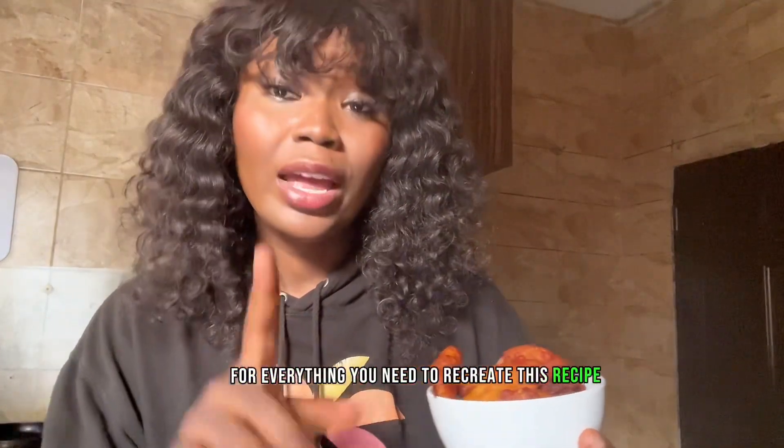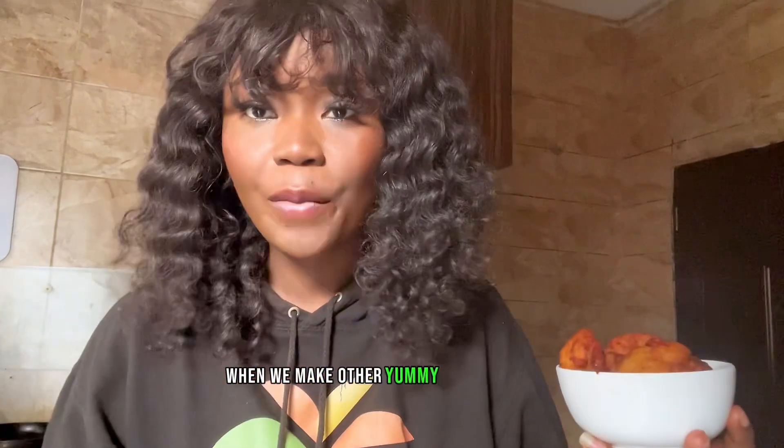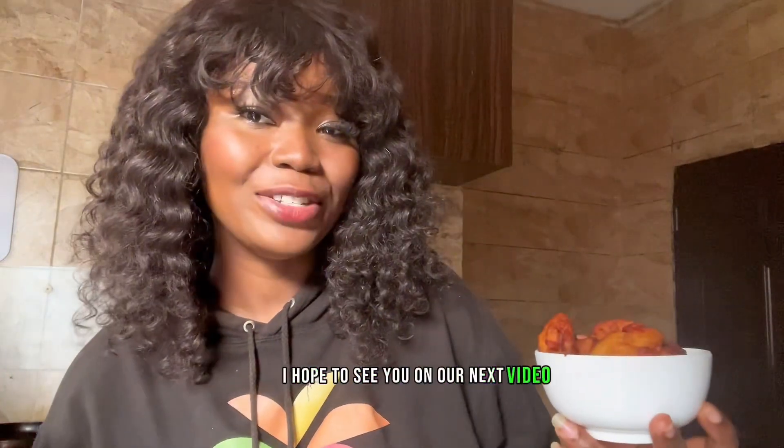Search our website at news.co.uk for everything you need to recreate this recipe — a bundle is there for you. If you're a new subscriber, remember to turn on the notification bell to be notified when we make other yummy recipes just like this. Please like, subscribe, and share. I hope to see you in our next video — thanks for watching, bye!